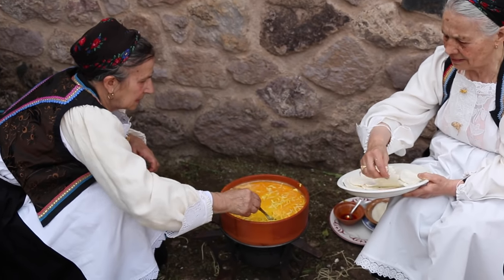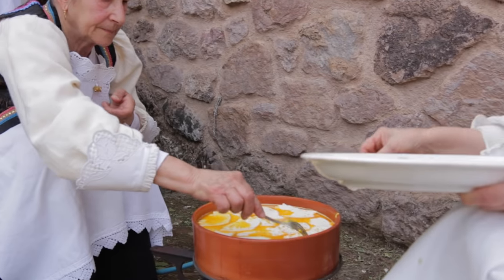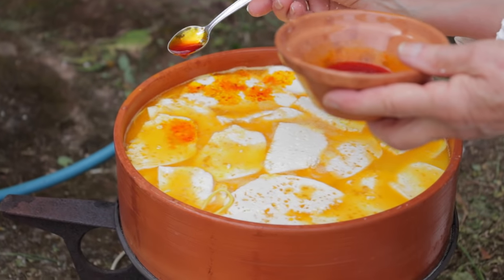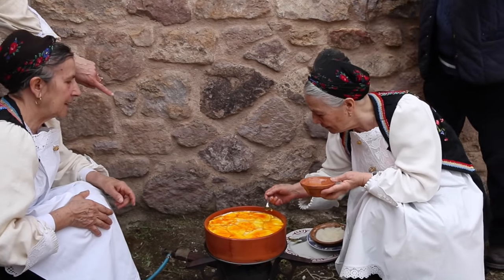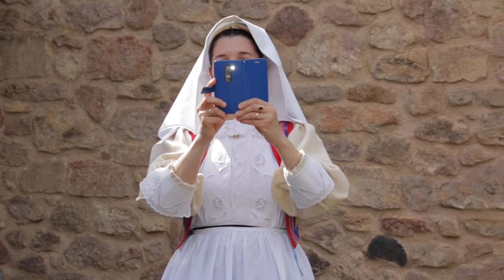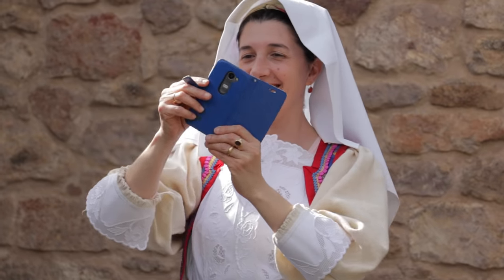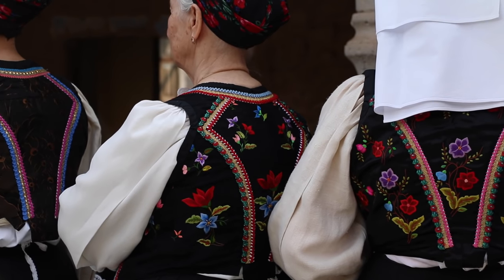She finishes with slices of pecorino, then sprinkles saffron water over everything. Maria wears her hand-embroidered traditional costume every day. Pepina, however, wears hers only on special occasions.